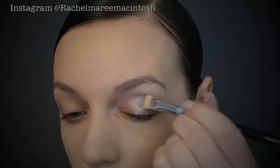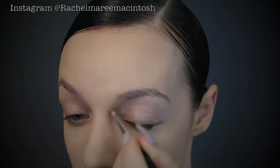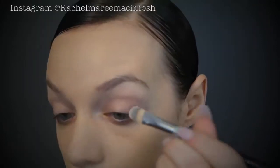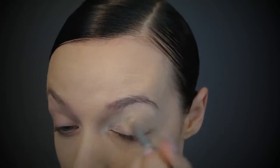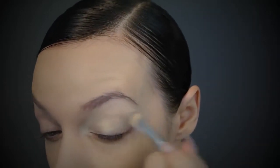To prep for eyeshadow I'm using the MAC Prep and Prime — this keeps your eyeshadow on and does a great job of preventing creasing. Over the top of that I'm going in with the Soft Ochre paint pot. I like this because it adds color, acting as a really good base that cancels out your veins. You don't need to use both but I just like to.